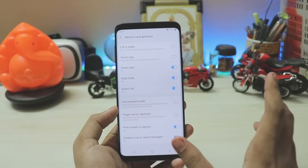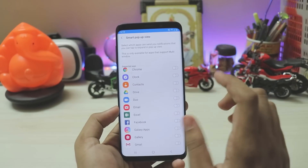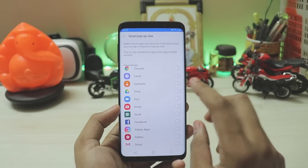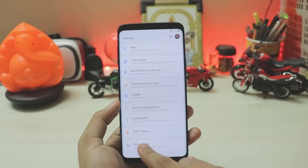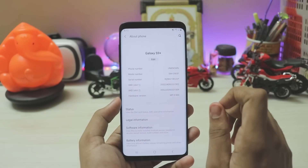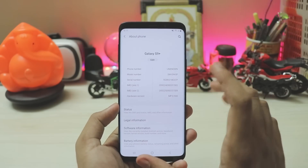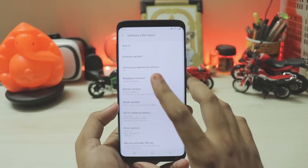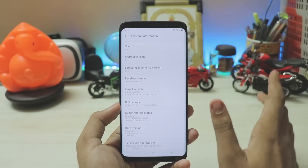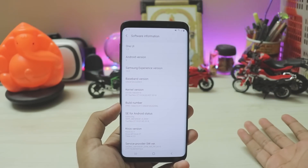All features are just enabled here except smart stay, which would cause major battery drain. You also have smart pop-up view, which I believe was available in the beta 1.5 hotfix OTA. Going directly to About Phone, both IMEI slots are now present, which was also added in the hotfix. Going into software information, you have One UI 1.0 and Samsung Experience version 10.